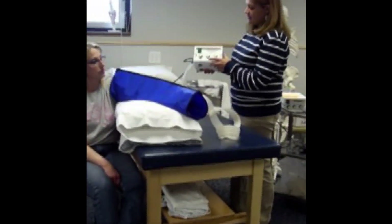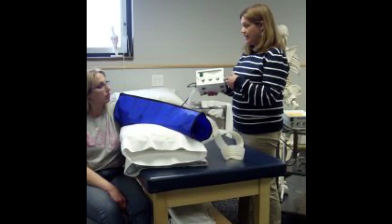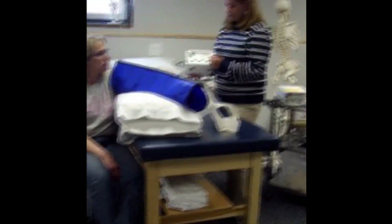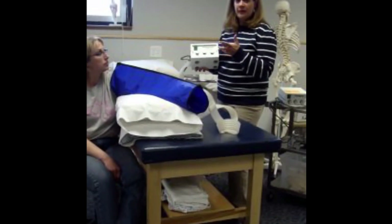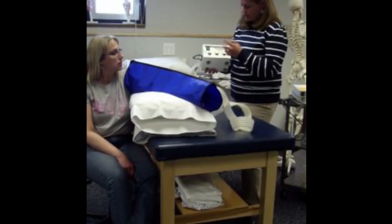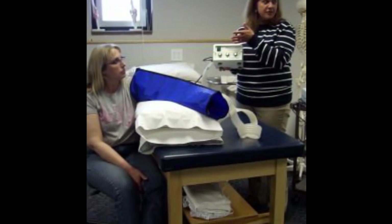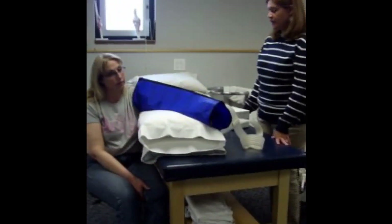The next thing is to set the machine. There's a pressure dial and there's a deflate and an inflate — that's off time and on time. For an upper extremity, we said 30 to 60 millimeters of mercury, so I'm going to set it right at about 30. For my on and off time — note this one is labeled off then on, so make sure you pay attention. We want about 90 seconds on and 30 seconds off — this machine goes to about 100 to 30, which is as close as I can get.